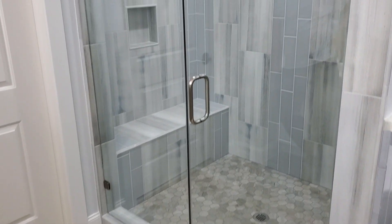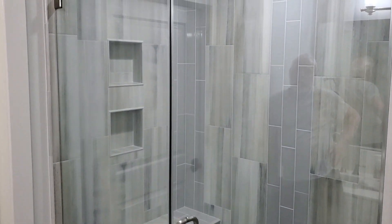Hey guys, this is Brian again at Simplicity Bath and I want to show you another one of our tile showers.